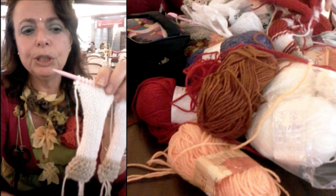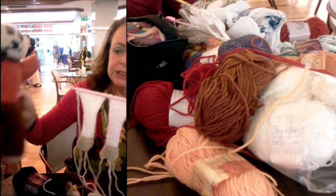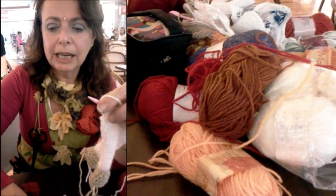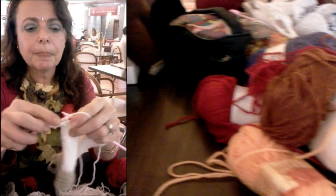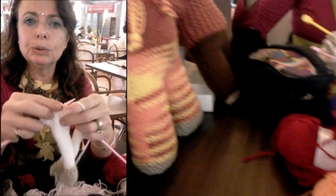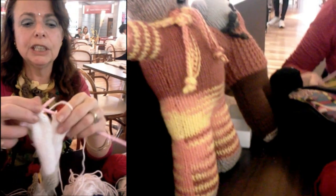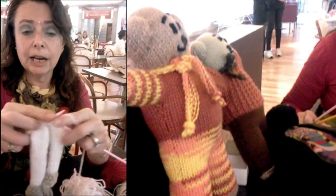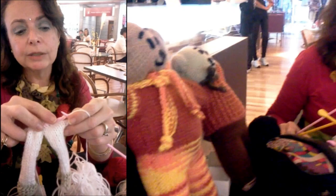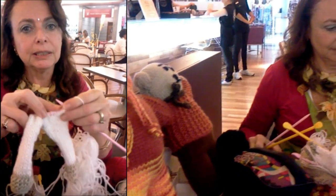Agora, eu quero explicar que, depois das duas perninhas feitas, nós vamos começar a fazer a parte do fundinho até o início da calcinha. Para isso, nós vamos fazer uma carreira unindo as duas. Vamos continuar com o mesmo ponto, unindo as duas pernas. É simples — você que sabe fazer tricô, é muito simples, rápido e fácil. Vou continuar com o mesmo fio e vou emendar as duas perninhas, tricotando-as ao mesmo tempo. Agora vou fazer mais 4 ou 5 centímetros do fundinho até o fim da calcinha, para trocar o novelo e começar a usar uma lã bem colorida.